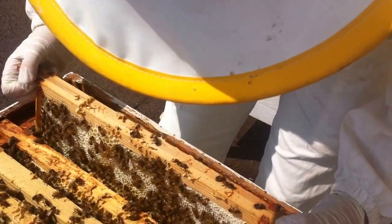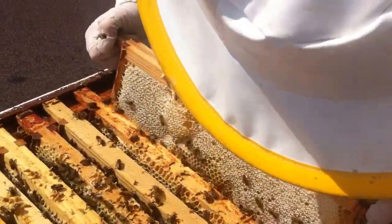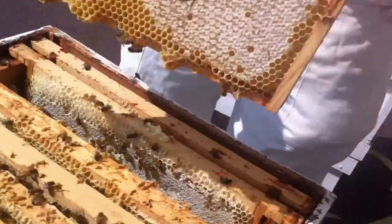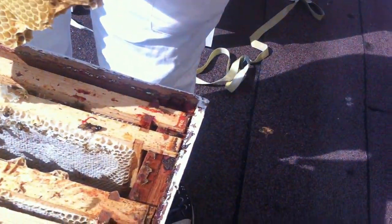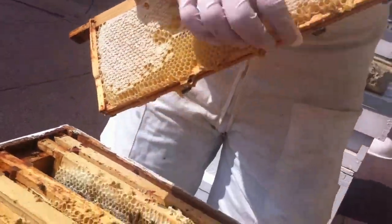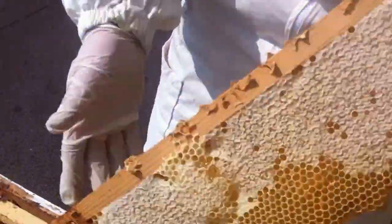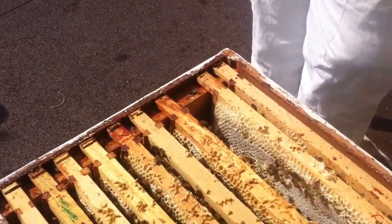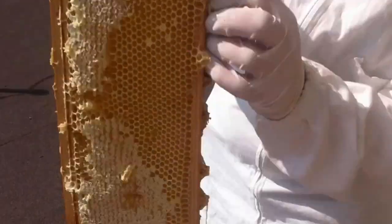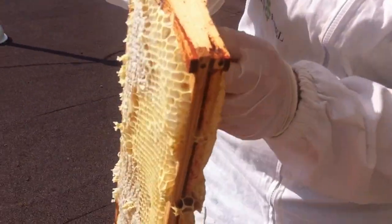Then to get them off, what you do is you go like that, so you don't look all bad too much. That's good as well, nice thick combs. So what we're going to do with that is just put it in the plastic box, and then I'll replace it with an extracted one. The main thing is not to bring a whole load of bees into the office.